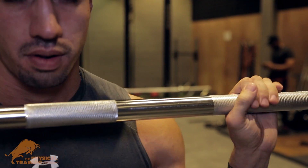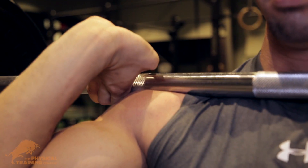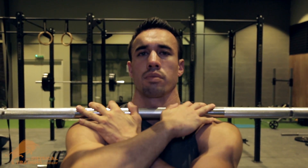One of the best variations is called the front squat. You can grab it with your hands under the barbell. If you're not flexible enough in your wrists, you can also cross your arms over the barbell.